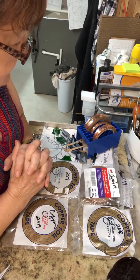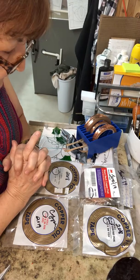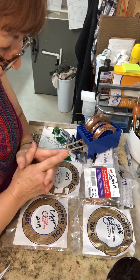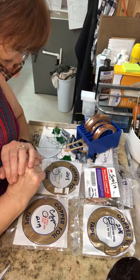Hi, this is Carol from Glass Art Diva. Today I want to talk about copper foil. When I purchase my copper foil, I leave it in the bags until it's ready to be used.